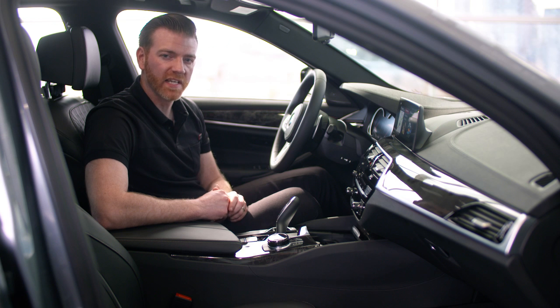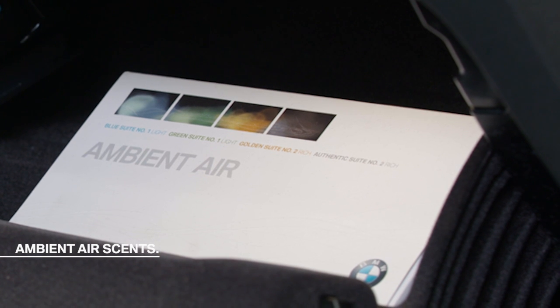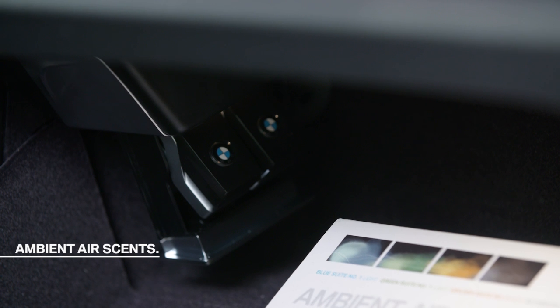I want to show you one more accessory that we recently introduced. If you want to create a truly personalized cabin atmosphere, take a look at our new ambient air scents. Ambient air is a unique approach to the vehicle's interior fragrance — each scent cartridge fits inside the glove compartment and dispenses a refreshing fragrance through the climate control system. No external attachments are required, and this ensures that all the vents emit the same scent to really create that ambient atmosphere. I invite you to visit bmw.ca/accessories for more product details, or head over to your local retailer for information on pricing and installation. Thanks for joining me and I'll see you next time.